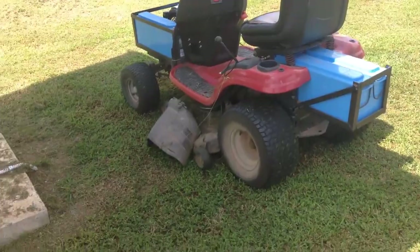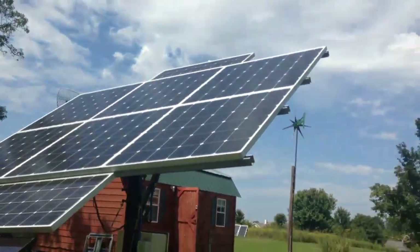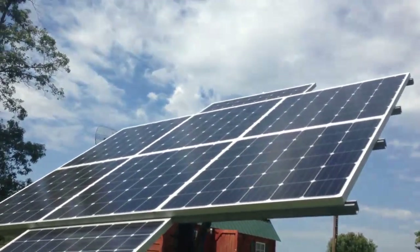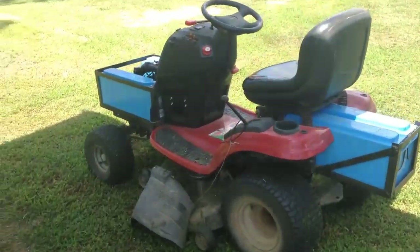I charged this up with solar panels, by the way. There's my solar array - tracking, single-axis, pushed about a little bit of a hundred watts.